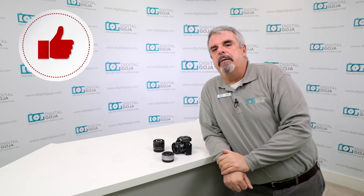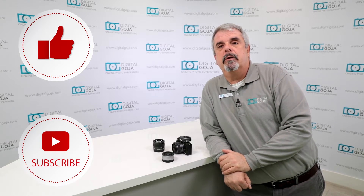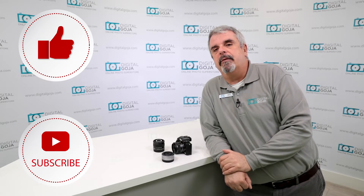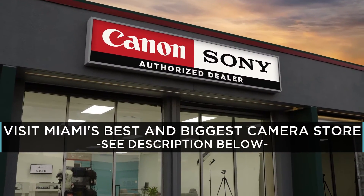If this video helps you, remember to hit the like button underneath and as always subscribe to our channel for future tutorials, unboxings, and frequently asked questions. And don't forget, if you're ever in Miami, come say hello at Digital Goja showrooms.